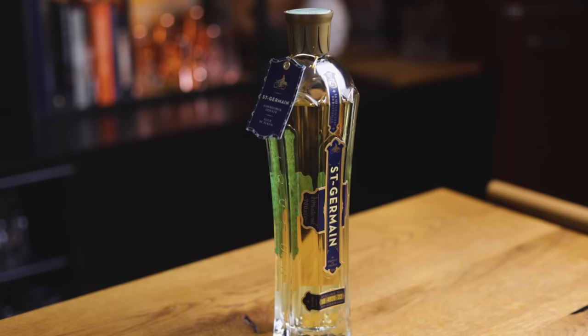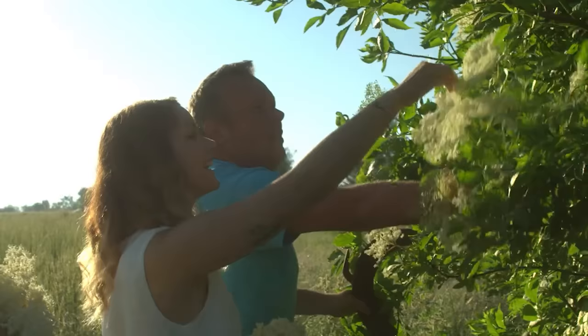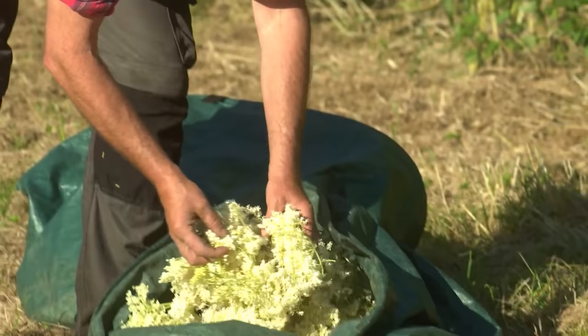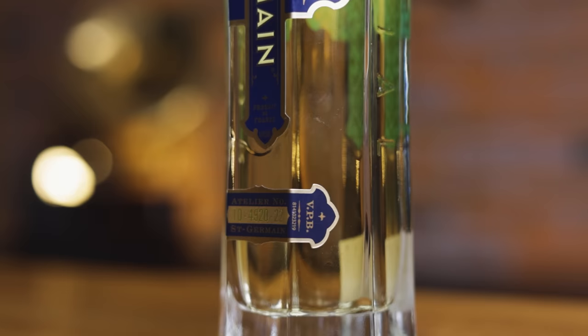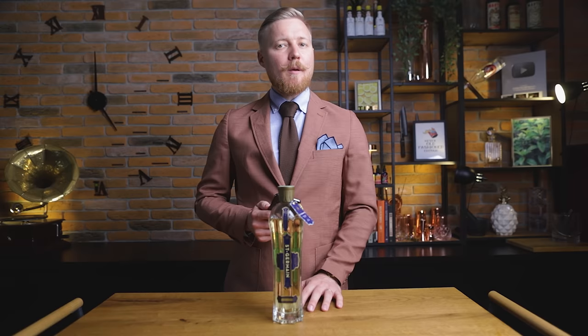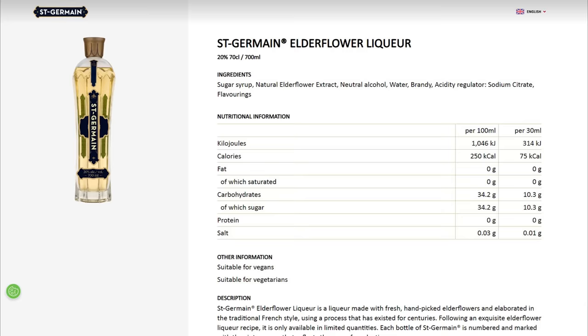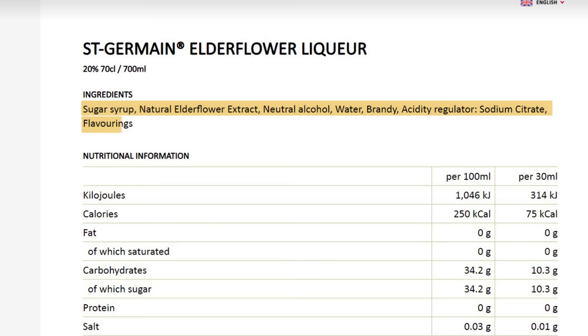So what is Saint-Germain and what is all the fuss about? Saint-Germain is a French elderflower liqueur created in 2007. To make it, fresh elderflower flowers are hand-picked in full bloom every spring in the foothills of the French Alps. According to their website, up to 1,000 carefully selected flowers fill every bottle, so limited batches are produced every year and every bottle is numbered. It has a QR code which takes you to the website with ingredients, nutritional information and other details. We can see it's made with sugar syrup, natural elderflower extract, neutral alcohol, water, brandy, sodium citrate and flavorings, and contains just over 34 grams of sugar per 100 milliliters.